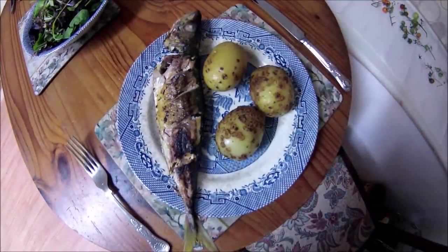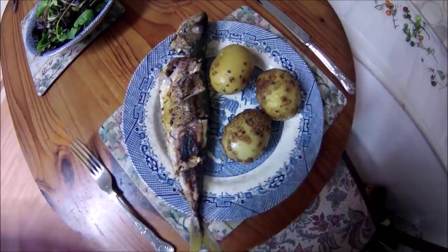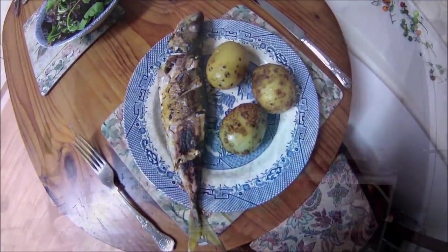There's our scad — fried and served with some new potatoes from the garden, buttered new potatoes, and a lovely green salad. Just got to sit down and enjoy. Okay — the taste test.